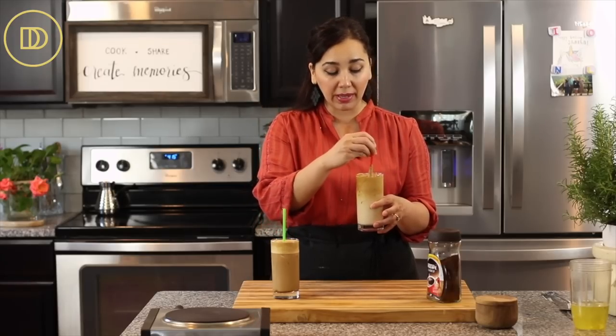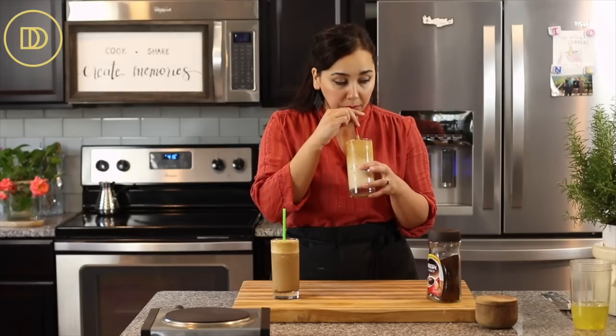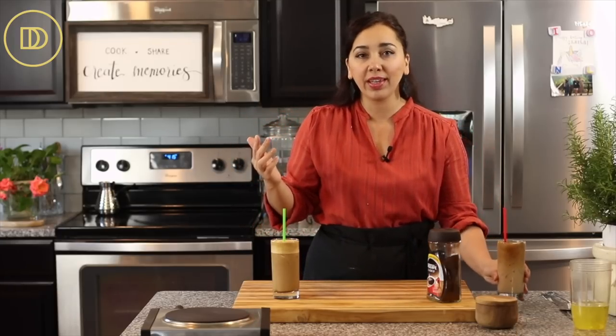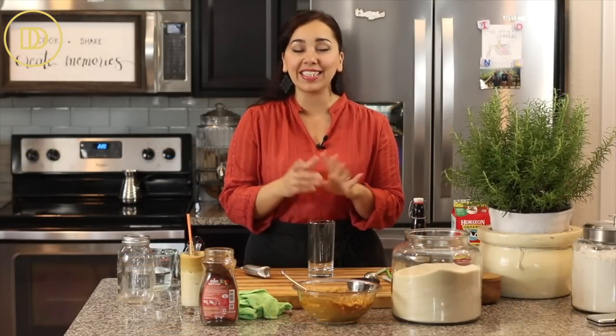If you're into that, you're going to like this. Let me take another taste from the top. It's good — I can't say that I love it or that I can't wait to have another one, but it's all right.